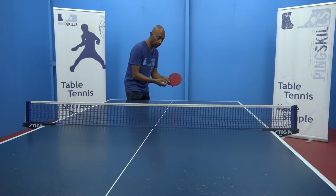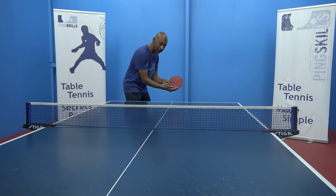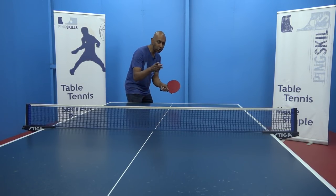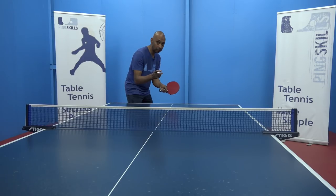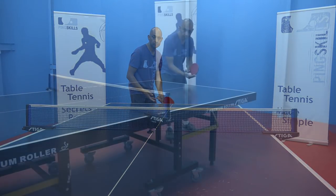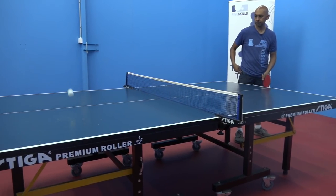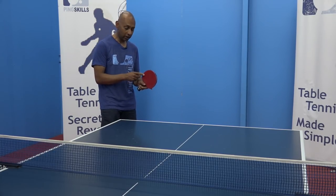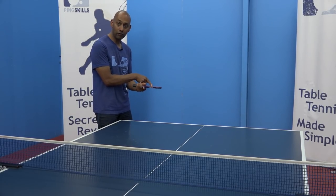If I've got my bat facing my opponent, then even if I put a fair bit of effort into the contact, the ball will stop, but it will be hard to make the ball come back towards me. Remember, to get your Marlin serve better, focus on the angle of your racket.